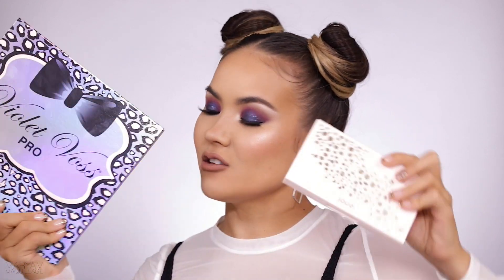Hey guys, what's up? I'm Maryam, welcome back to my channel. Today's tutorial is a combination of things you've all been requesting: my current foundation routine and also a first impressions video. I was so nervous and reluctant to film the first impressions because I've never done it before, but luckily it turned out great. I relied on some heavy hitters — the Violet Voss palette and this beautiful Jouer palette.